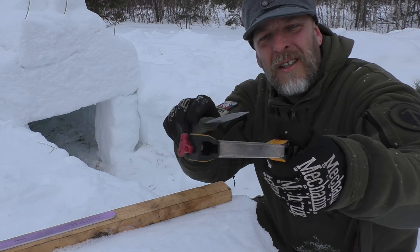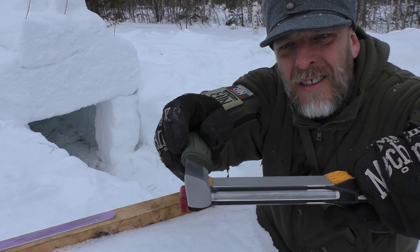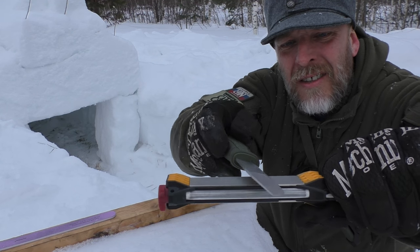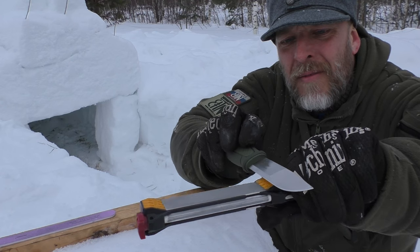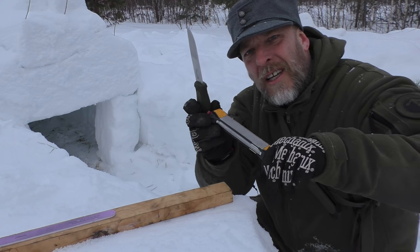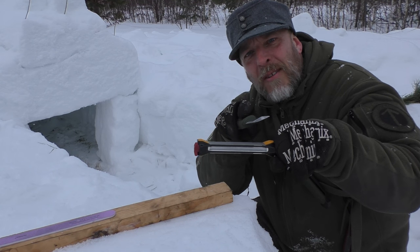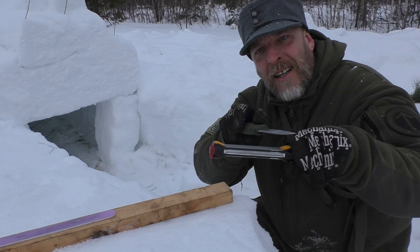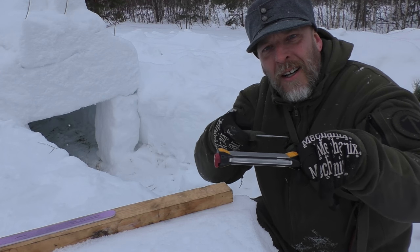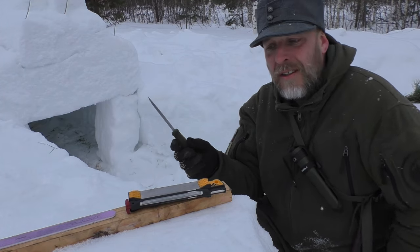One of the reasons I like the Workshop sharpener is it also has 20-degree guides where you put your knife and that helps a beginner develop the muscle memory of holding a steady angle by hand. I think it could actually be useful for that.